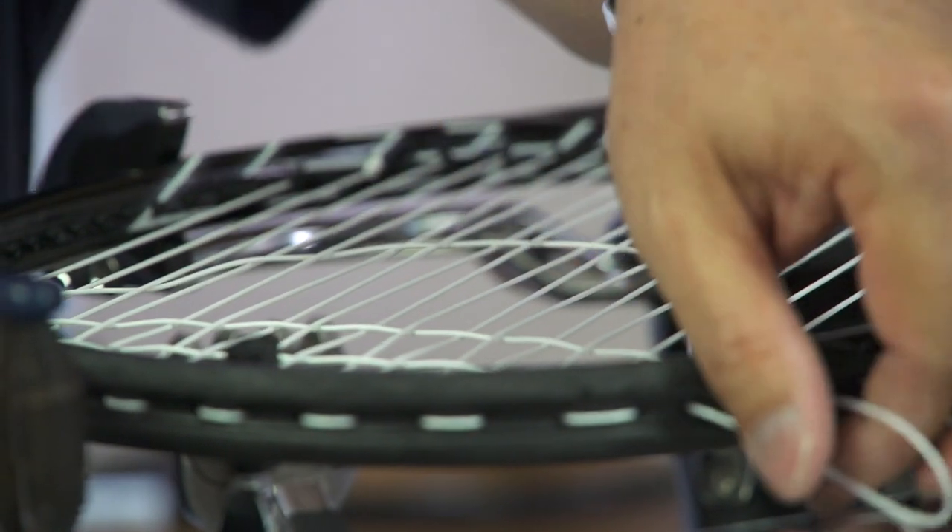For the average club player, as long as they take care of the racket and don't leave it in the car — bring it in wherever you go, because heat or cold will actually kill your string bed — they should be able to get about two or three months out of it.